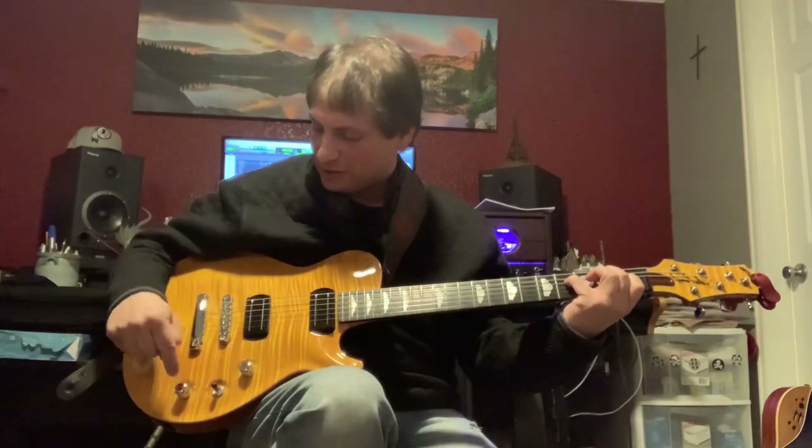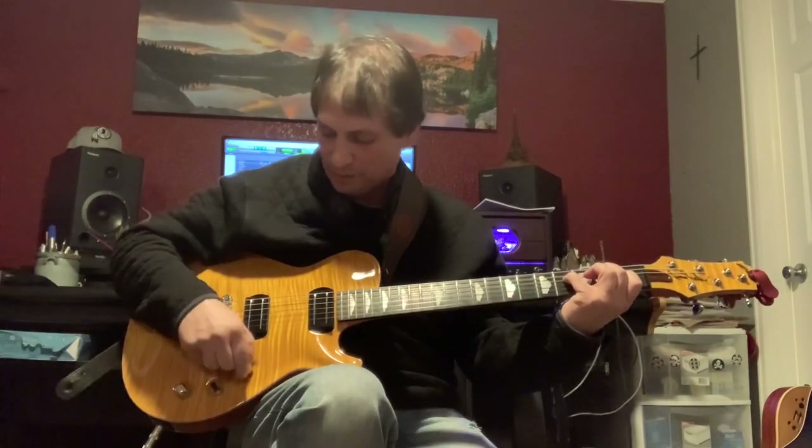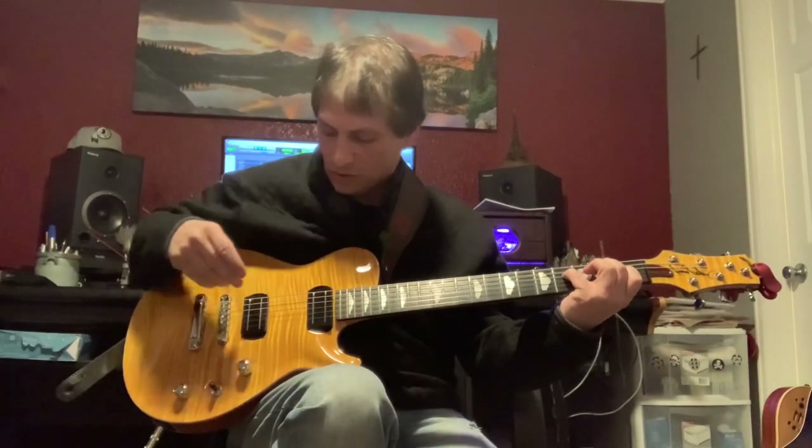So let's reverse that. We're going to go into humbucker mode on the bridge, we're going to pull up on the volume, and we are in single coil mode on the neck.